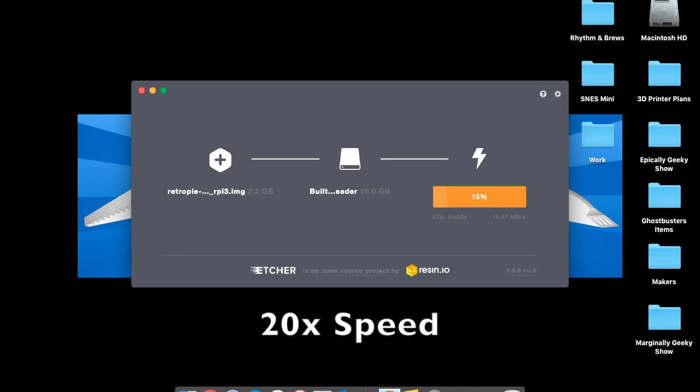This is going to take about three minutes. First it images the disk and then it verifies it. I sped this up greatly so we didn't have to sit all the way through that. Then it's done.